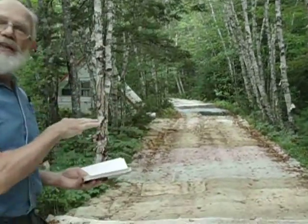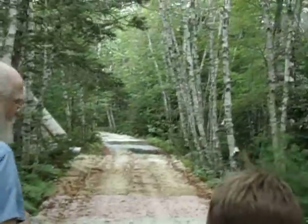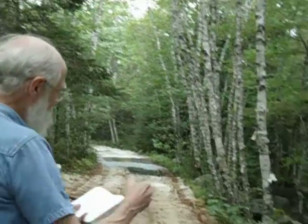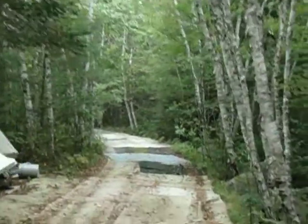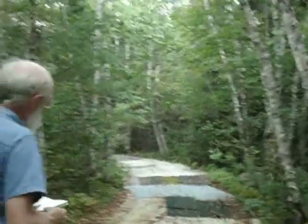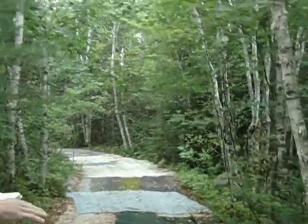It makes it a whole lot easier to plow. I don't get a gully in the driveway when it rains. It's easier to fix the cars. I can just slide under a car and I don't get the parts all messed up with sand when they land on the carpet.